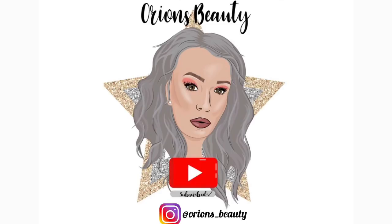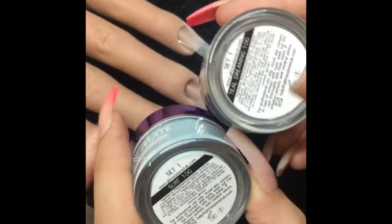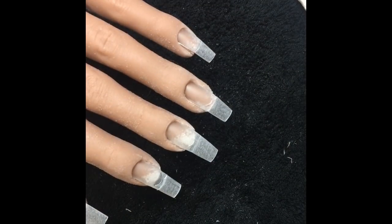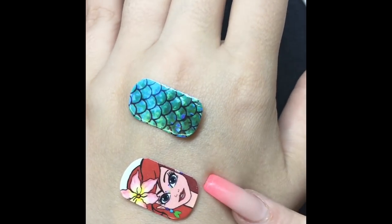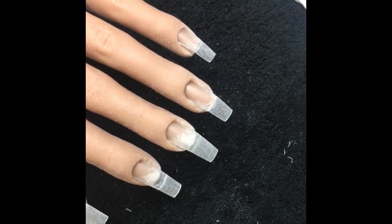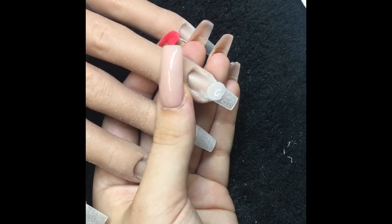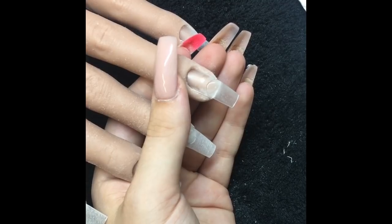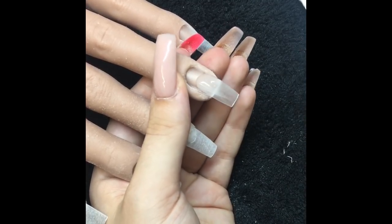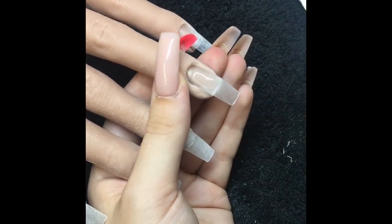Hi everyone! Lorna very kindly sent me some of the new acrylics coming out with Nail Mate. I've also got the alcohol inks and some new glitters — one of them I'll be using in this is Aquaman. And then Bev from Queen of Decals has sent me the new white ink decals to try. With regular decals you usually need a white base, but this new white ink printing process means we hopefully won't need one anymore — that's what I was testing out for her.